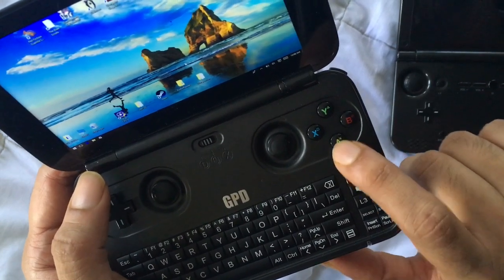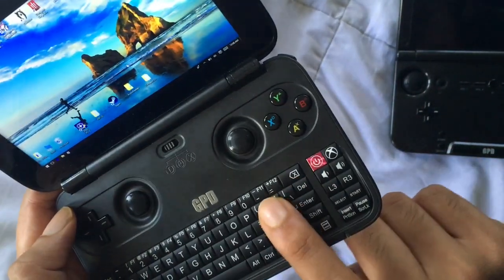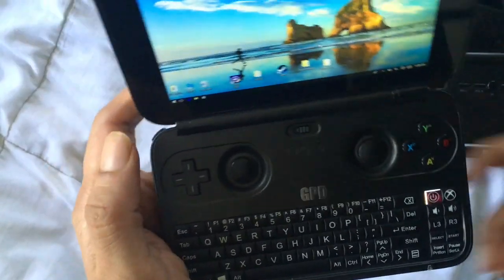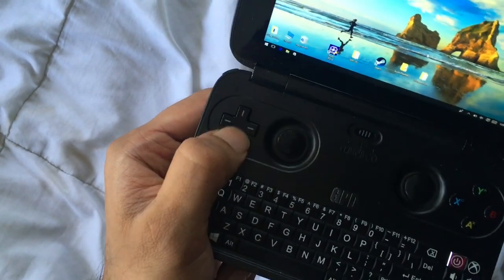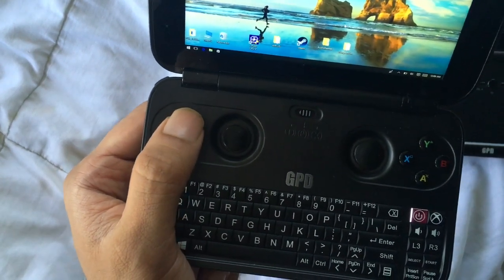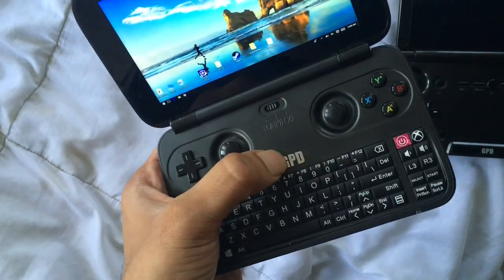The ABXY buttons have markings for both PlayStation and Xbox layouts, which I really appreciate. GPD thinks about accessibility for the mainstream audience. The D-pad is good — it's responsive. Some people on forums have reported input lag, but I personally haven't noticed it, possibly because this is from a newer batch that came with a locked firmware.